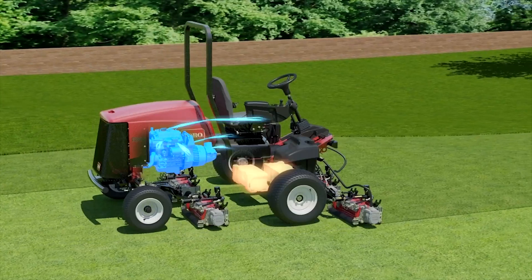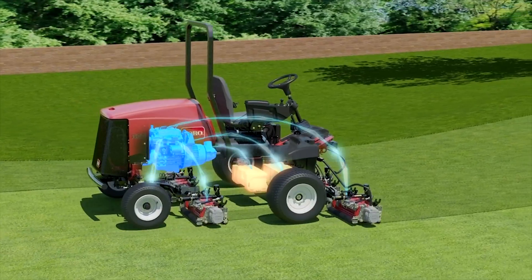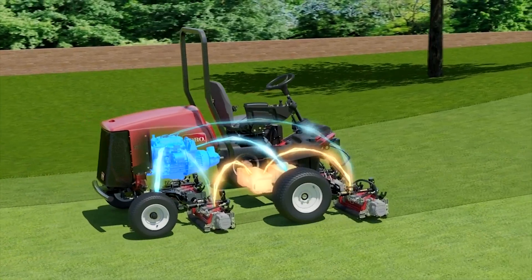In most conditions, the engine has enough horsepower to power the entire machine, as well as ensure the battery pack remains charged. When hilly terrain or challenging mowing conditions require more horsepower than the engine can provide,